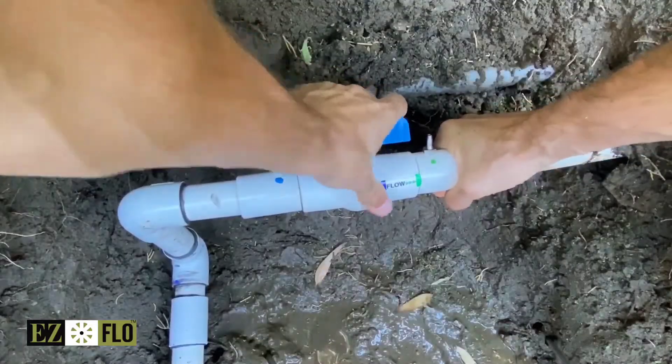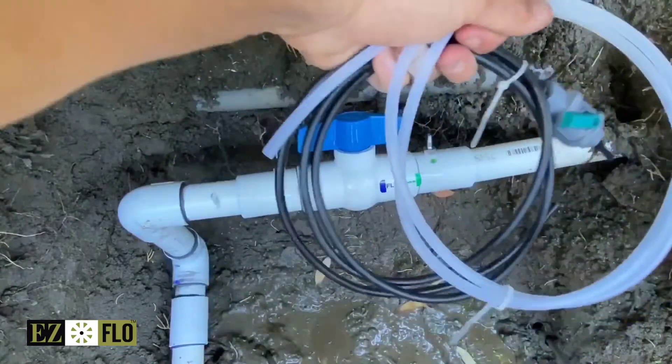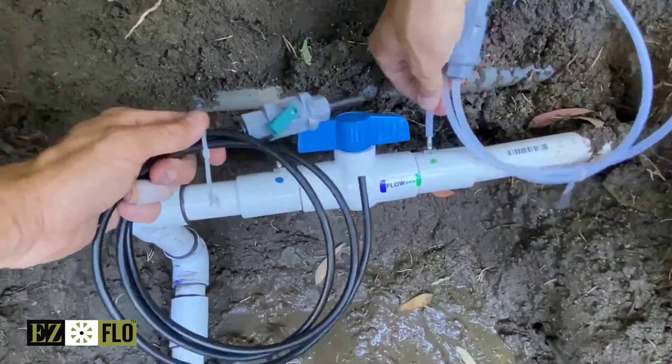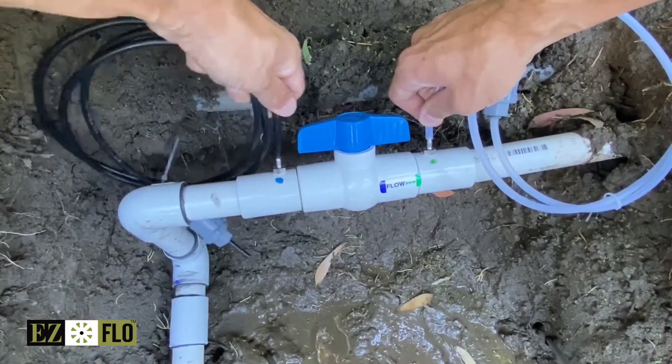After the ball valve coupling is in place, attach the included tubing to the barbed fittings on each side of the valve's knob. Each length of tubing is 5 feet long so you can locate your EZ-Flow tank in a convenient place adjacent to your mainline.